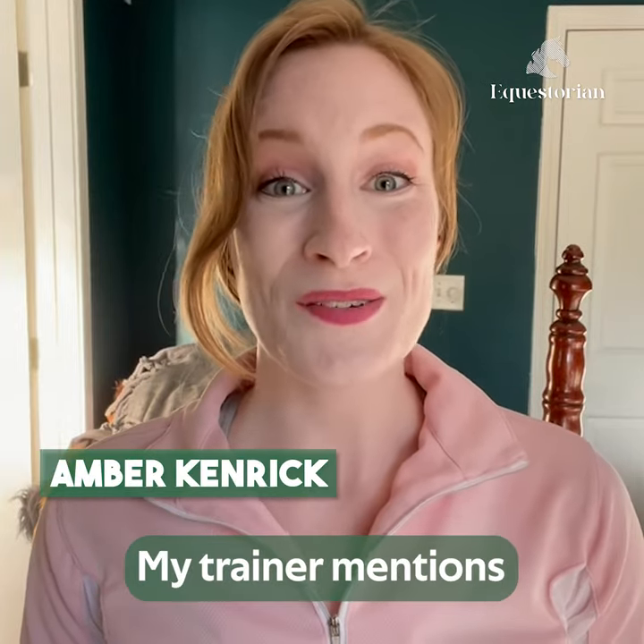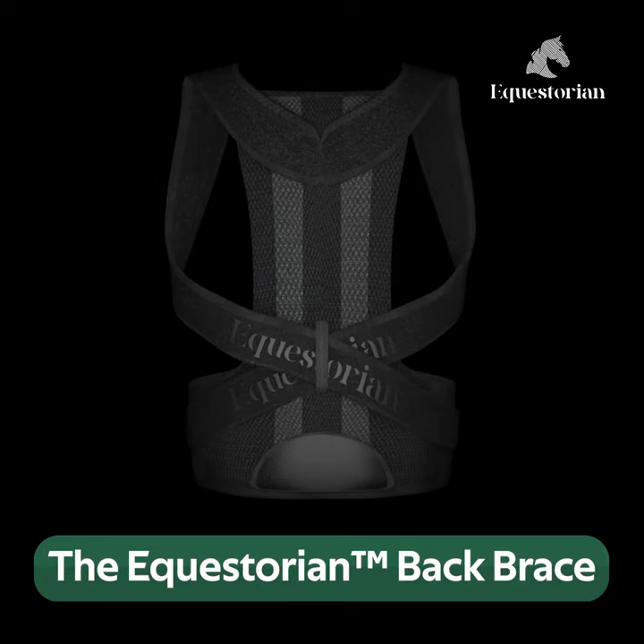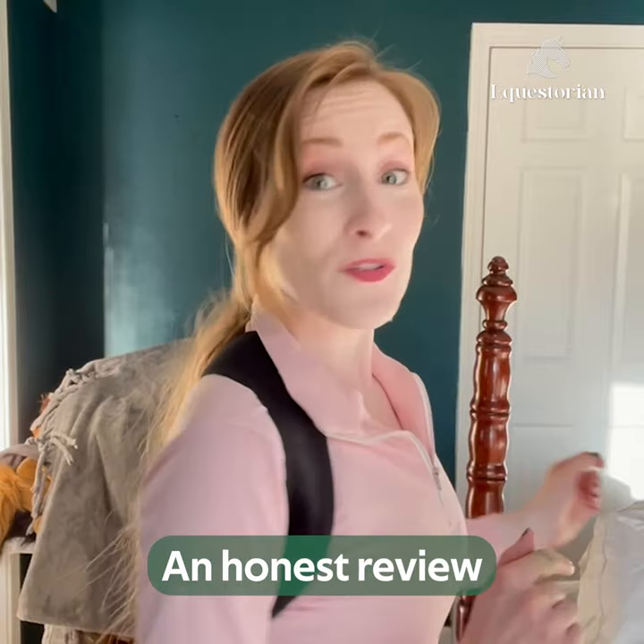Pretty much every time I have a riding lesson, my trainer mentions my poor posture. Then I found the Equestorian Back Brace. I've been using this back brace for about five weeks now, so I'm going to give it an honest review.